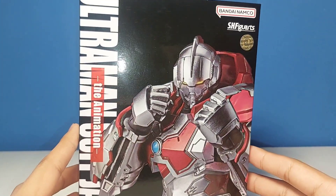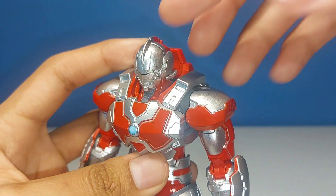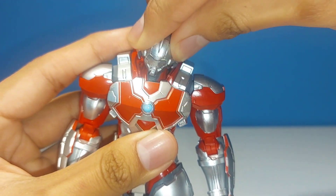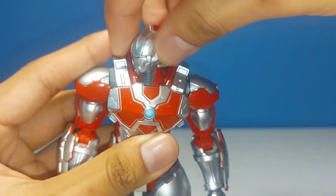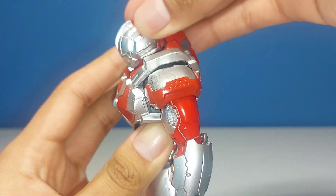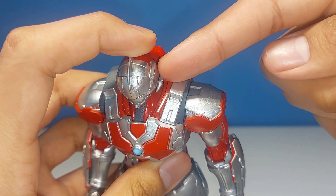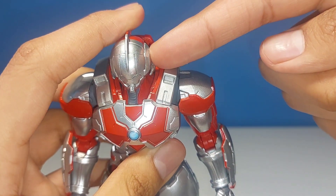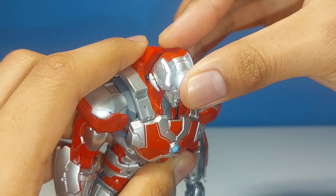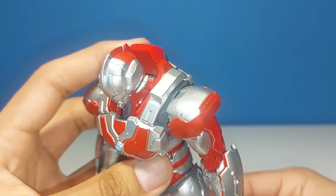Taking a look at Jack's articulation, starting at the head and neck: we have a ball joint, so the head does most of the movement. The neck is limited by the sculpt, but he looks left and right pretty nicely, and up and down is decent — up is limited by the sculpt. The little side fins are not articulated but are also not glued in, so they can pop out. I almost lost them thinking they were articulated, so just be mindful of that — I recommend gluing them in.